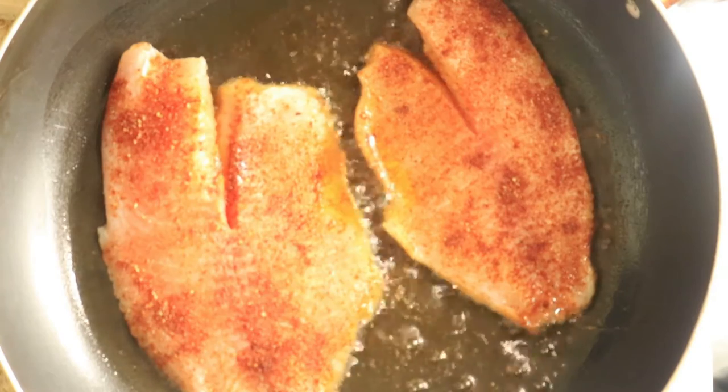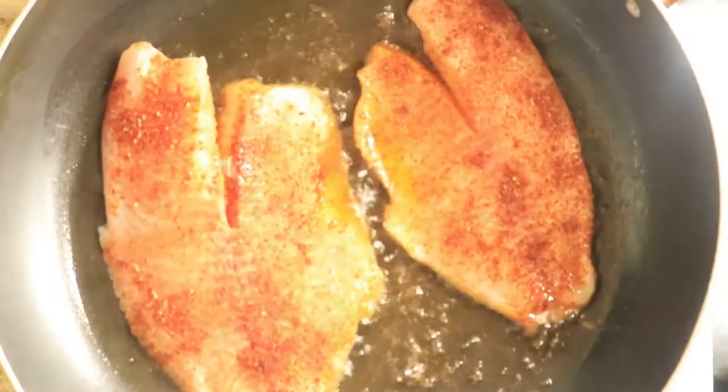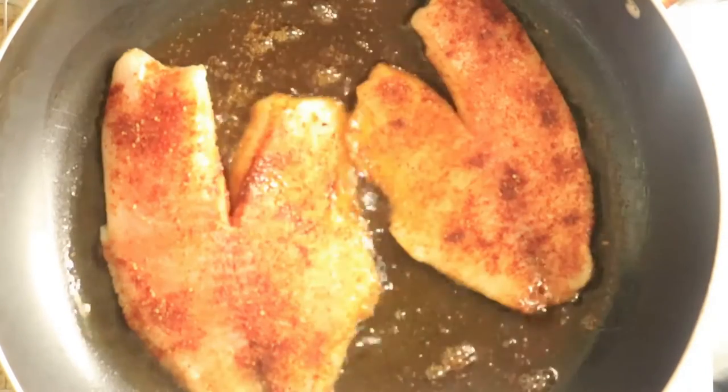One of my biggest challenges when cooking this fish was flipping it over after the four minutes was up without breaking it. Let's see if I was successful.